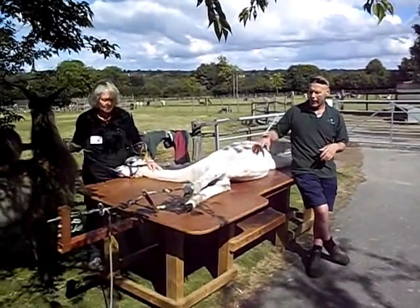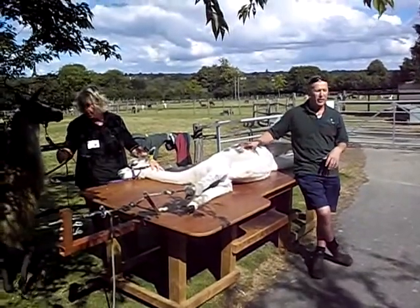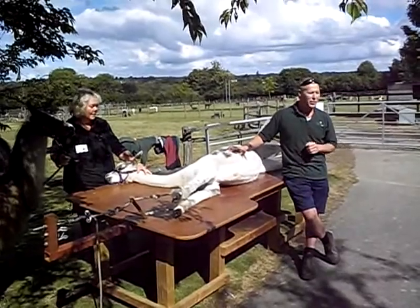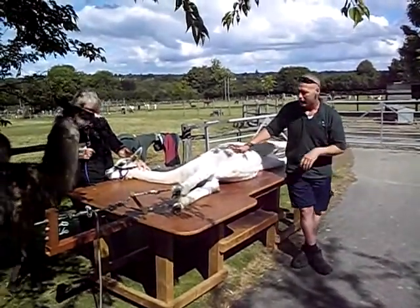So by stretching them out, I can get them nice and tight, it's easy to shear around, and hopefully we don't have any accidents. Occasionally we do catch them and they do get little nicks, but it happens very rarely, hopefully, if we've got a good shearer.